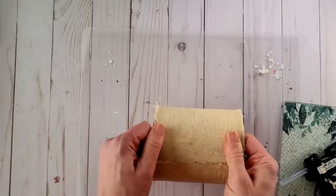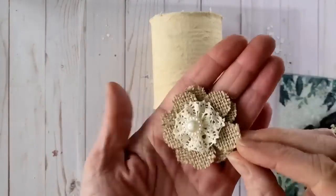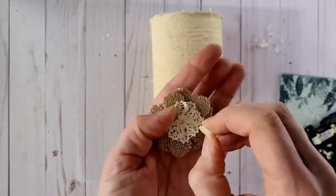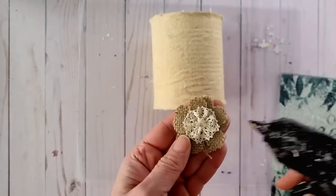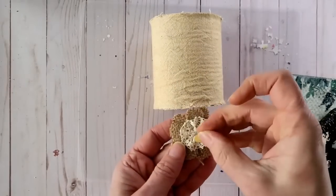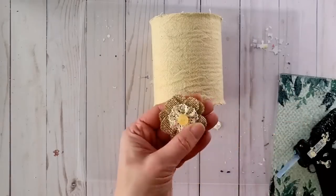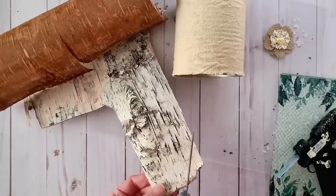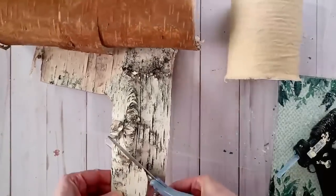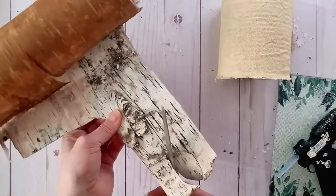Once the fabric has been glued around your tin you can trim off any excess and then start to decorate. I have this burlap flower in my stash and I removed the pearl accent — I didn't think it fit the rustic farmhouse look — and I replaced it with a pretty yellow vintage button. For another rustic touch, you know me and my love of birch bark, so I decided to add some birch bark leaves.